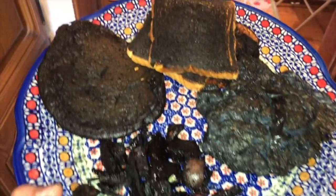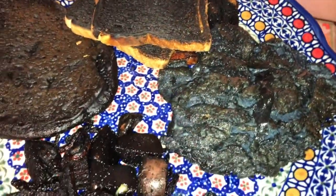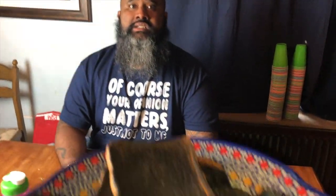Alright guys, it is breakfast time and we have Pappy's food ready. You guys ready to eat breakfast? It's time to eat some potatoes! Pappy, I'm sorry, but you're going to have to do the 24-hour eat nothing but black food challenge.